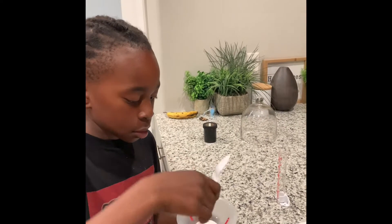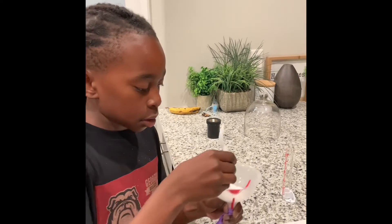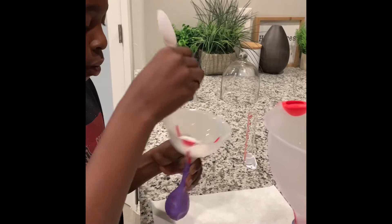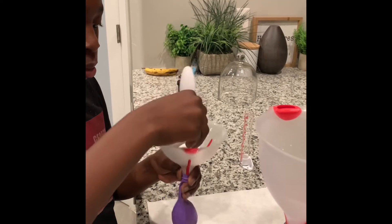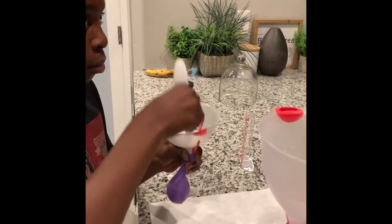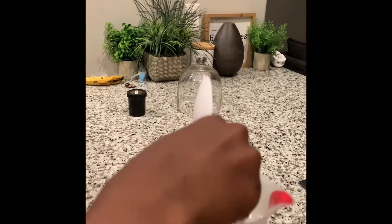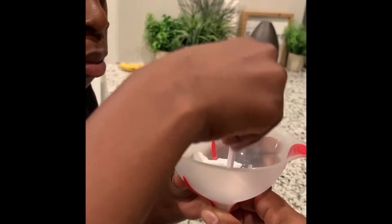Go all the way down. All right. There you go.